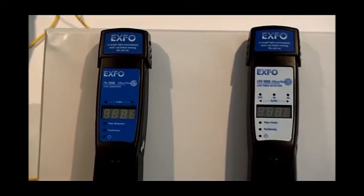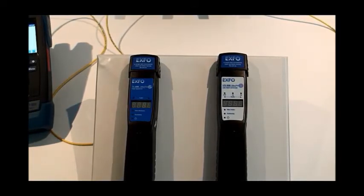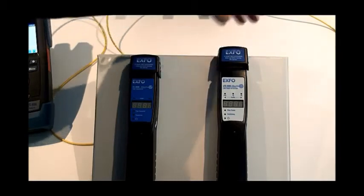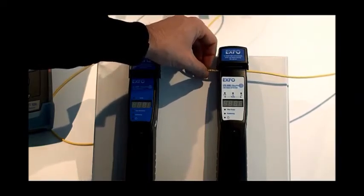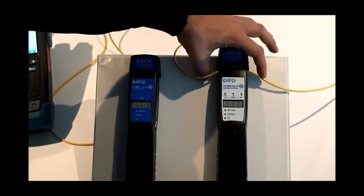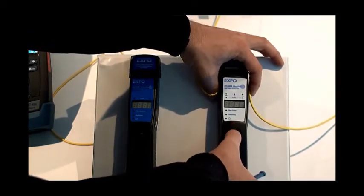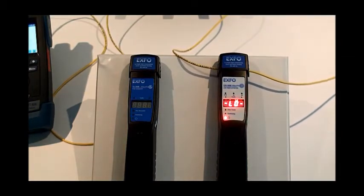To get started with the equipment, we will first look at the LFD300, the live fiber detector, to detect whether a fiber is live or not. The first thing we do is insert a fiber jumper into the LFD300. We start by opening the light cap on top and taking our fiber under test. A trick to properly align the fiber inside the LFD300 is to line it up inside the grooves and pull down with our fingers on the sides to keep it in position. Then we clamp the locking mechanism into place and close the light cap to eliminate any excess ambient light from being detected.